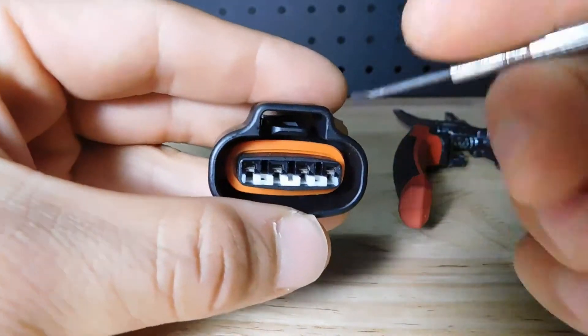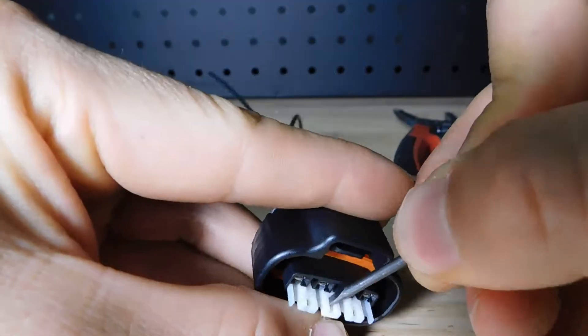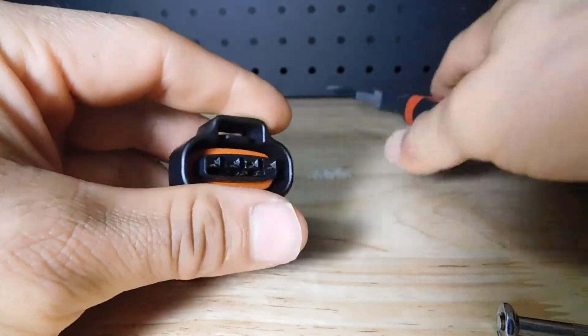So we're going to grab a small flathead, insert it into one of the grooves and pry it out. Once it's out, with the help of pliers, we can remove it.